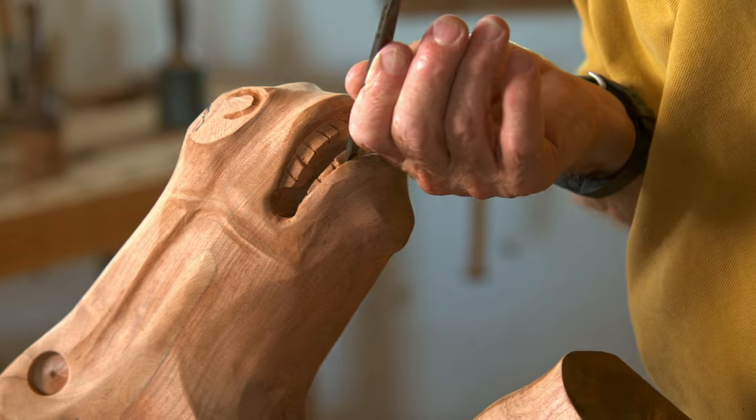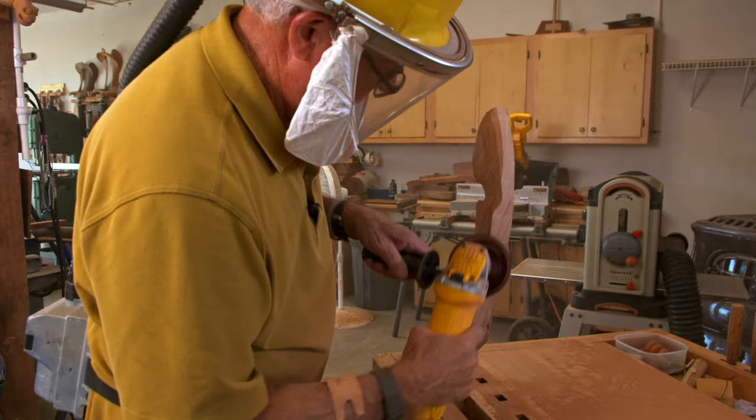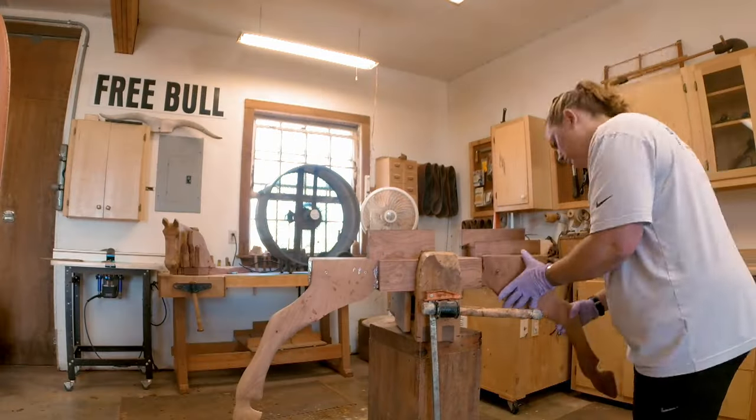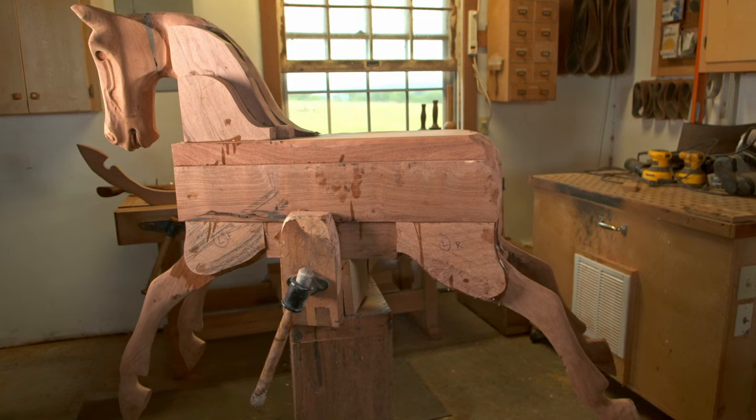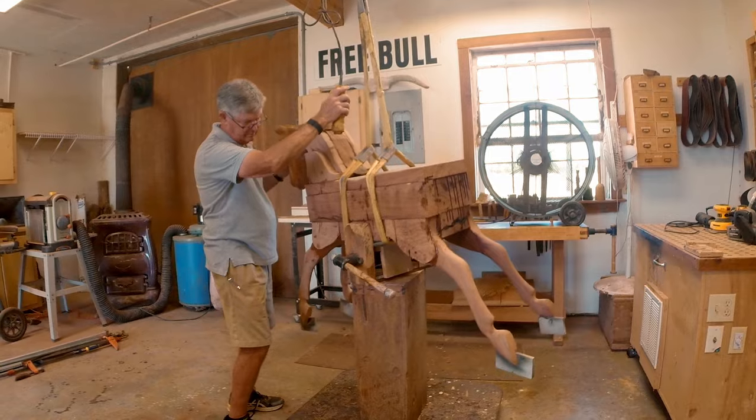The detail is amazing — they're so detailed. Next, he carves four legs. At this point Alan calls it the Trojan horse because it's got this kind of semi-finished face, head, ears, and legs.